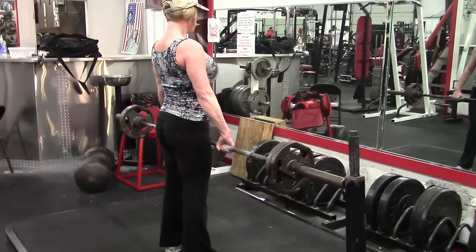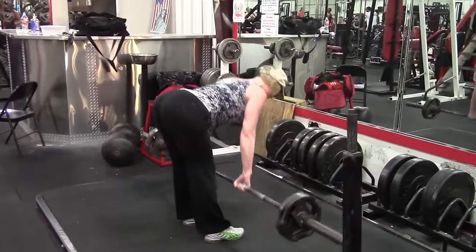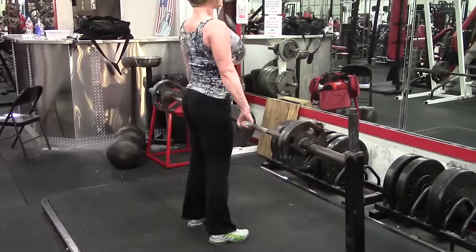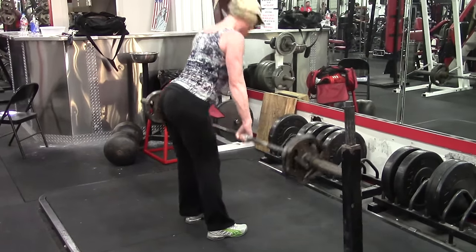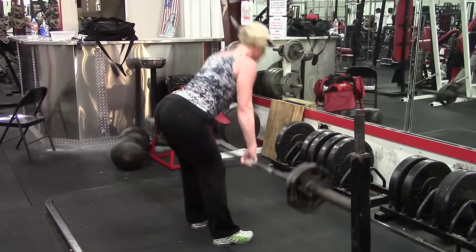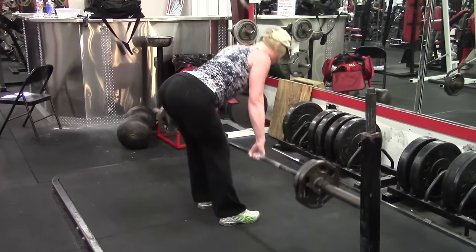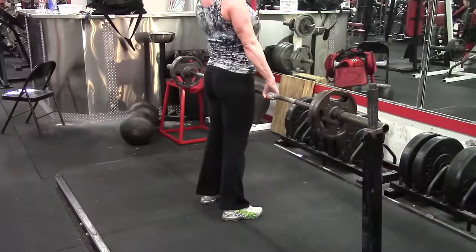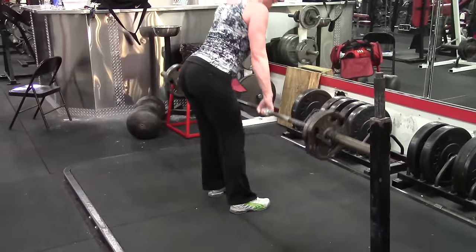A stiff leg deadlift is a deadlift done with stiff legs. Because they both have 'deadlift' in the name — even though the Romanian deadlift isn't a true deadlift — it creates a lot of confusion. One thing I saw several people say, which is the most absurd thing I've ever heard about this exercise, is that a Romanian deadlift is supposed to be done with the bar touching your body or legs the entire way down.